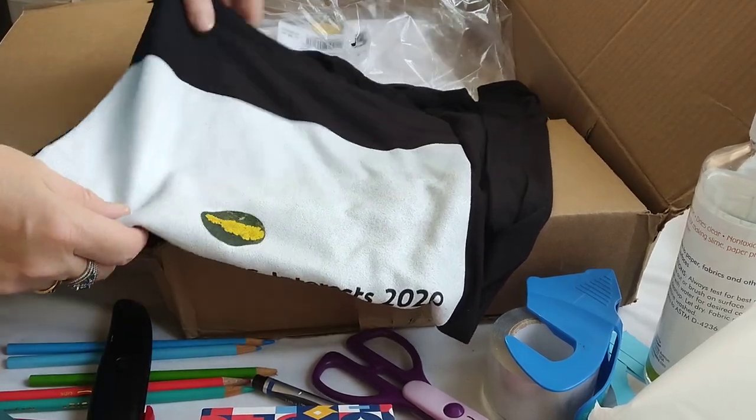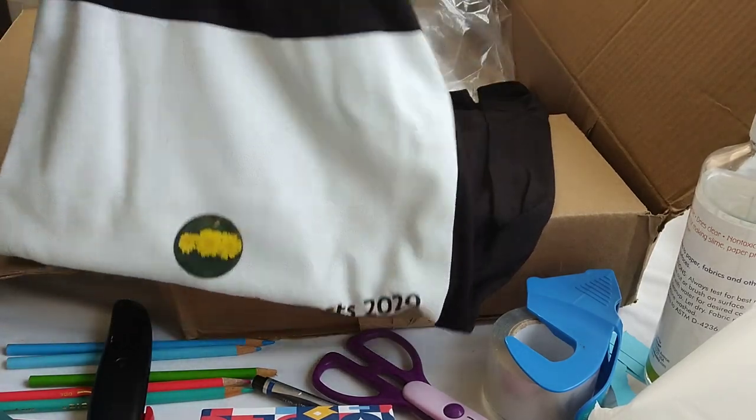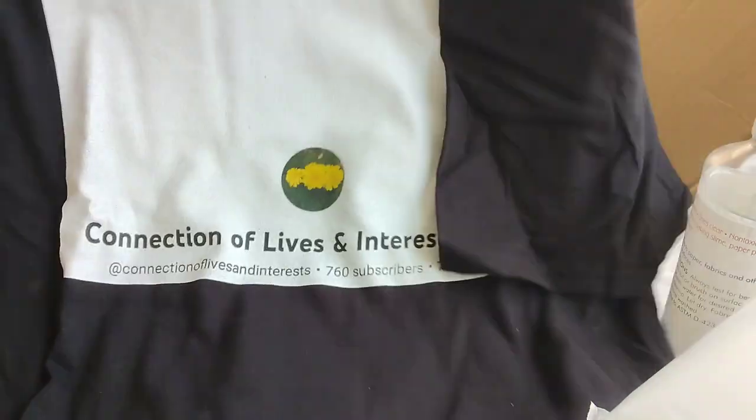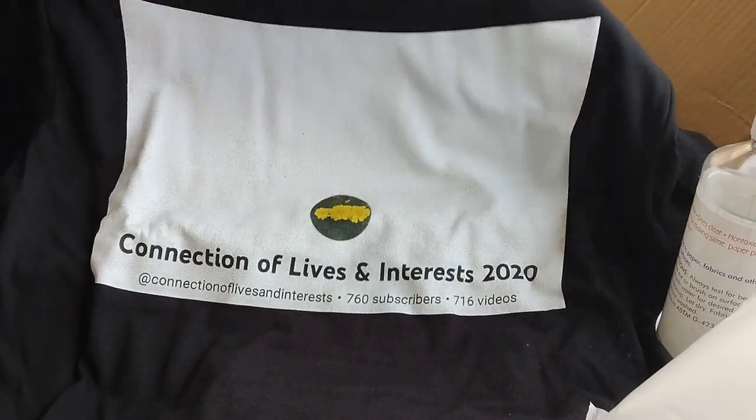It smells like a new t-shirt. I like the feel of it — it's very nice. Y'all got one from Mr. Thumbs Up — he's at the park with Cosmo right now — so this is what I got.